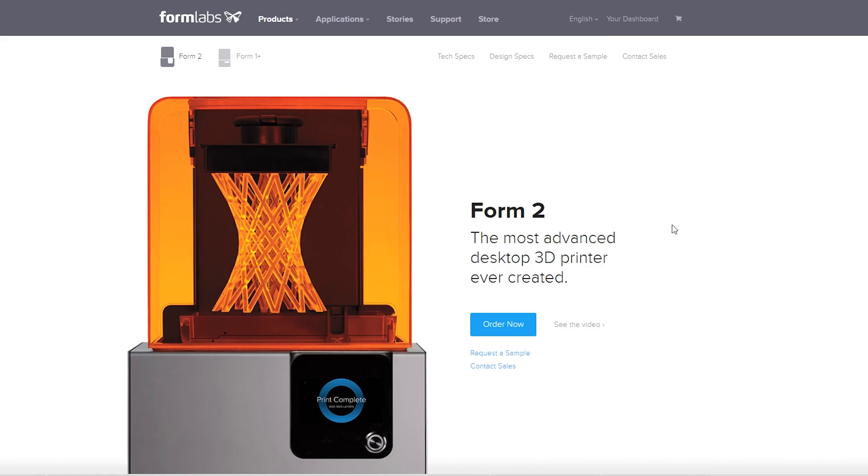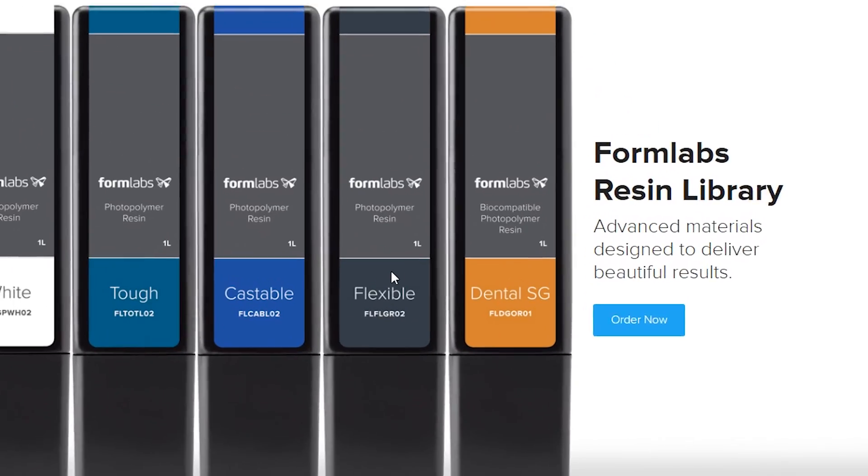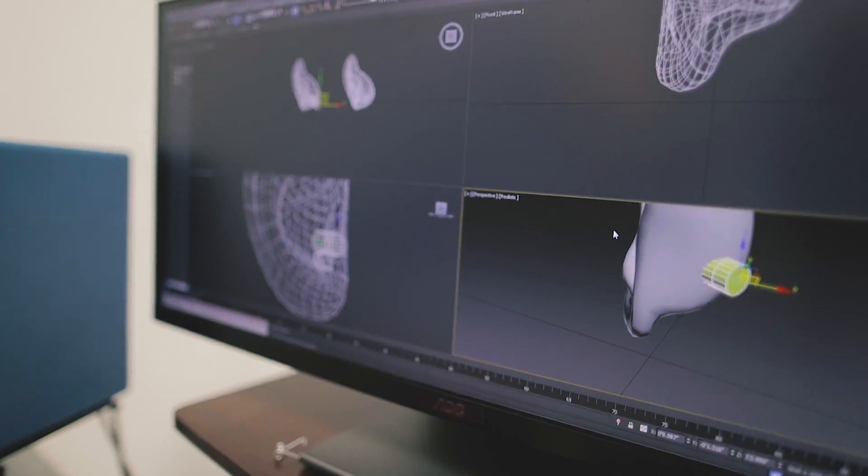They're about 600 bucks. But one of the materials with the Form 2 is a flexible material. I haven't used it yet, but I'm figuring I could probably make my own binaural microphone by printing out flexible 3D-printed ears and using our tiny little lav microphones placed inside of each one. We'll see where this goes.